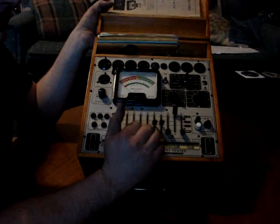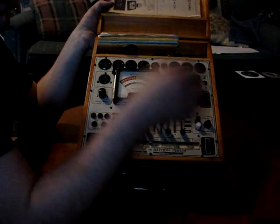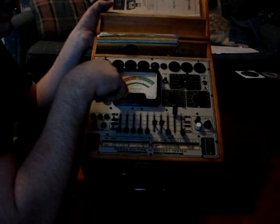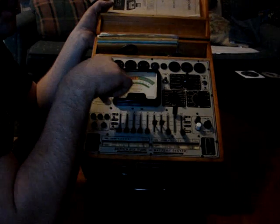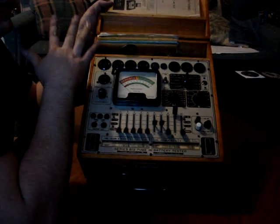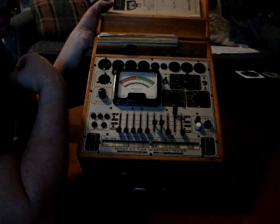After you do all the shorts with all the levers, you hold the button down and it will do a transconductance test. It actually puts the tube in a circuit and tests how much current is flowing through, and this needle will move. It should move up into the good zone. If it's in the question mark zone, the tube's still working but not up to spec. If it's in the replace zone, you should probably replace it.